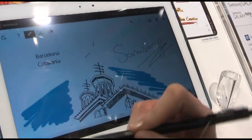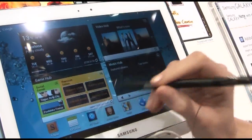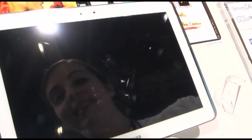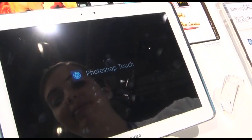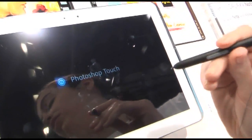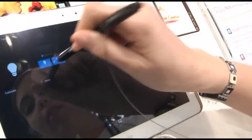This is very useful for meetings or something. We also have Photoshop Touch, which is special for this device. Everything is easier with this pen because it's very easy to use.